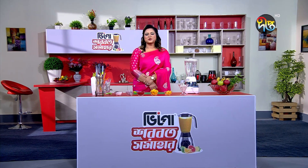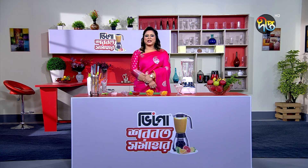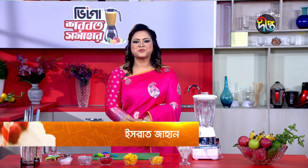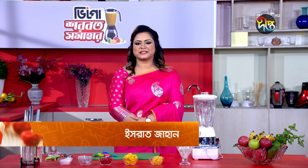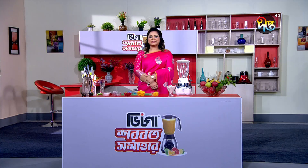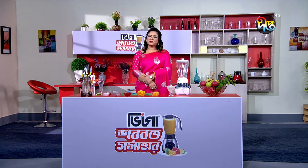Welcome to Vigo Presence. I am the host. Today I will show you how to make a Mixed Fruits Shake.